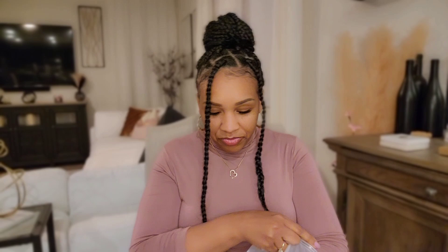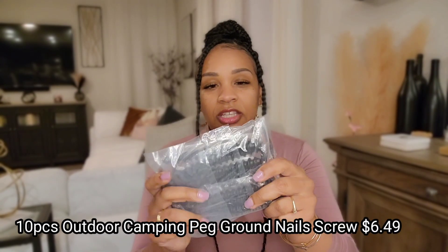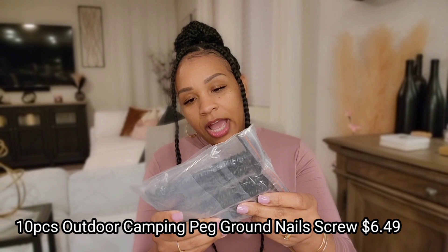I'll put the official name on the screen. The next thing I got — since we're going camping — is some camping ground nails. Basically these are nails to nail down your tent. That's the second thing.